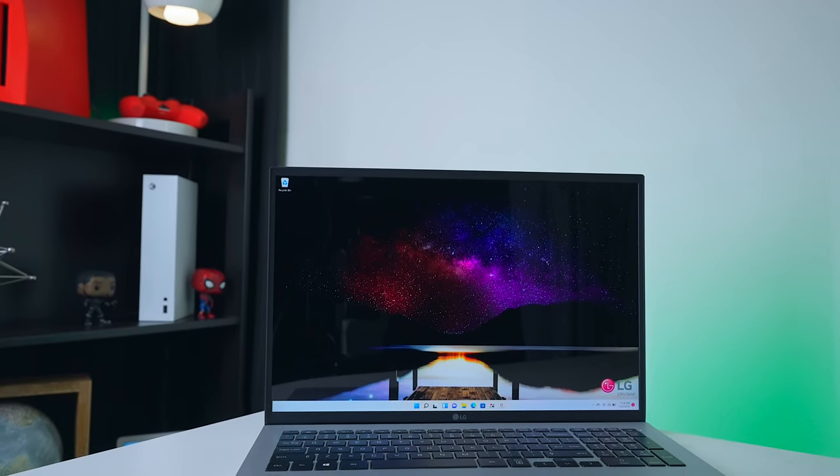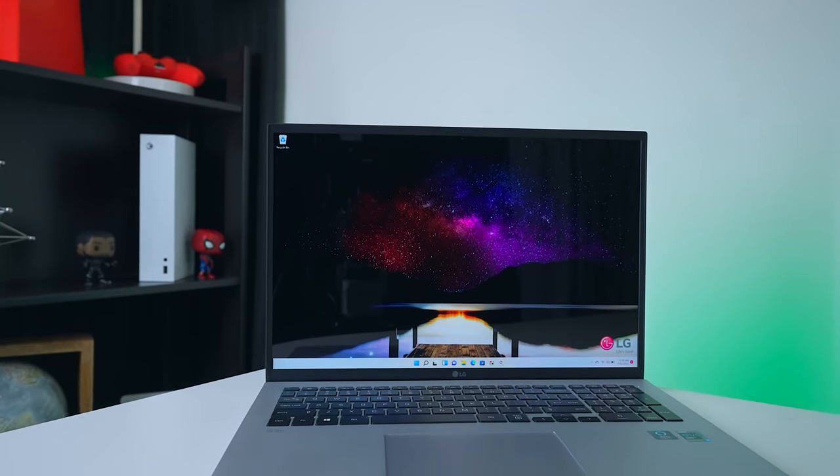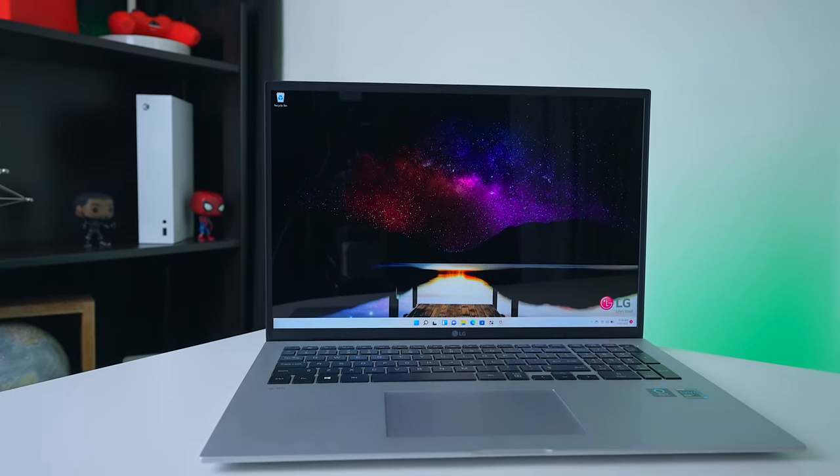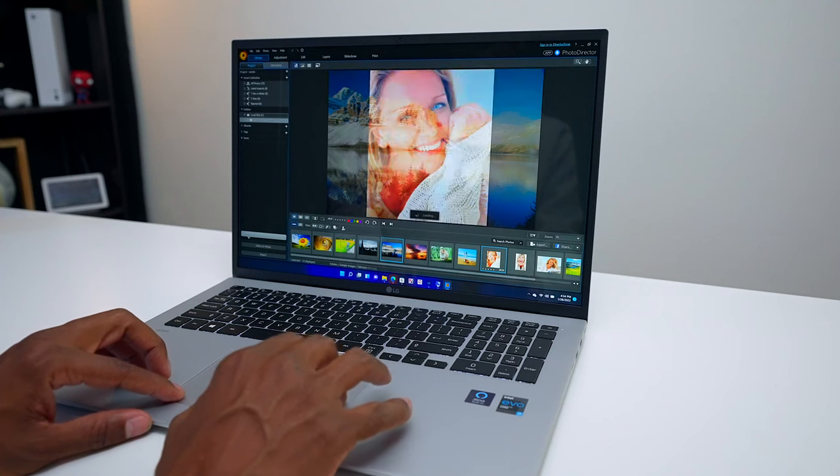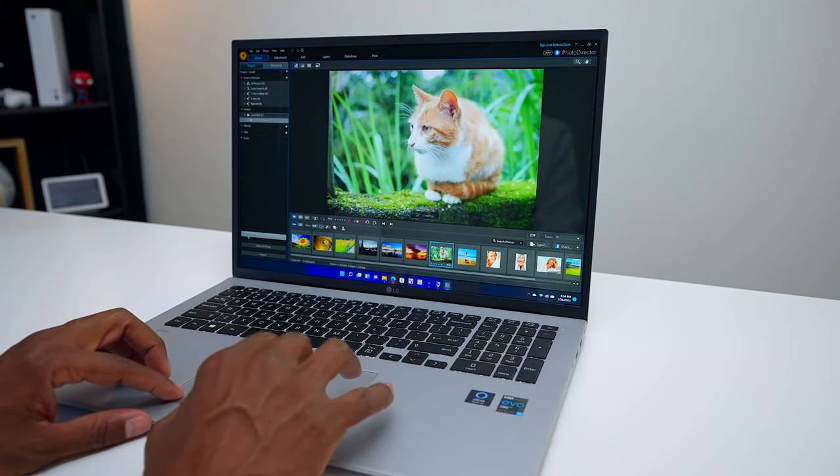Here we have the 17-inch LG Gram that has an IPS display with a 2560x1600 WQXGA resolution. For graphic artists, it does support DCI-P3 color gamut, and with the Intel Iris Xe graphics it's going to be able to handle just about any demand. The great thing is that it will support up to three monitors as well.